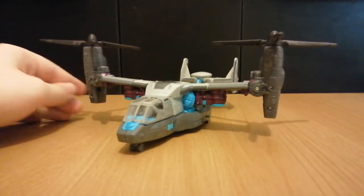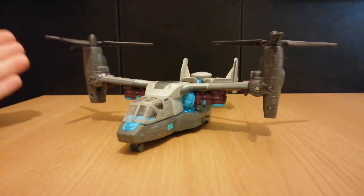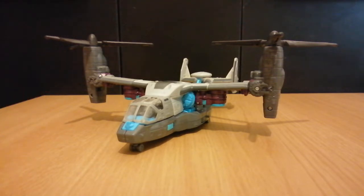There are actually some other Osprey Transformers in the movie line. The other two I can think of are Springer and Duststorm from Revenge of the Fallen, although those two were recolors of each other and just Legend-class figures. You could argue that Megatron from Animated could be an Osprey, but he's definitely not — he's a dual rotor helicopter, but more of a freelance design.